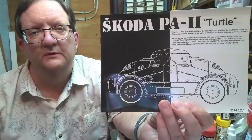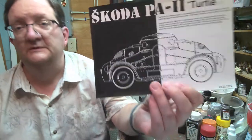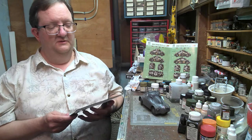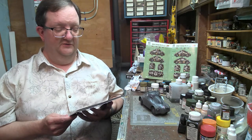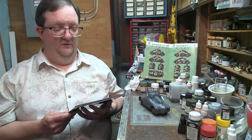Hey everybody and welcome to another model building workshop. Today we're going to look at the Skoda PA-2 Turtle. Now the PA-2 Turtle — the Skoda Panzerwagon 2 — was developed by Skoda and it's based on the feedback of their earlier PA-1.